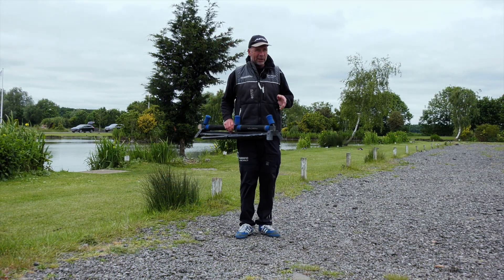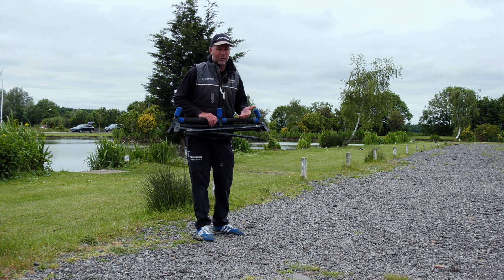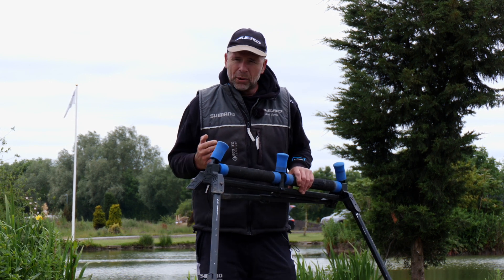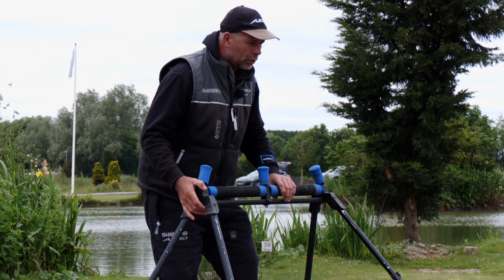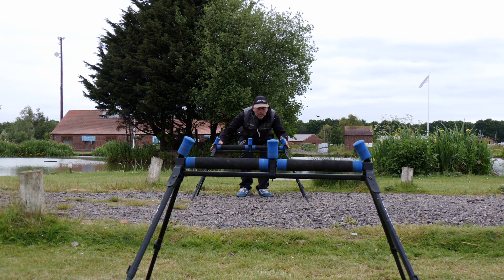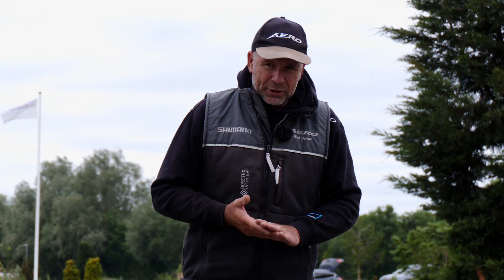Positioning of the second roller is equally as important as the first one. I have the legs positioned at the same height as my first roller — that speeds up the process in a match, so I can concentrate on more important things like plumbing up and choosing bait. I want that pole to glide off these rollers straight onto my knee, and having them at the same height makes the whole process easier. Once I think I've got that pole roller in the right position, I stand back and check everything's in line. I also want this second roller to be slightly higher, so the pole sits at an angle.